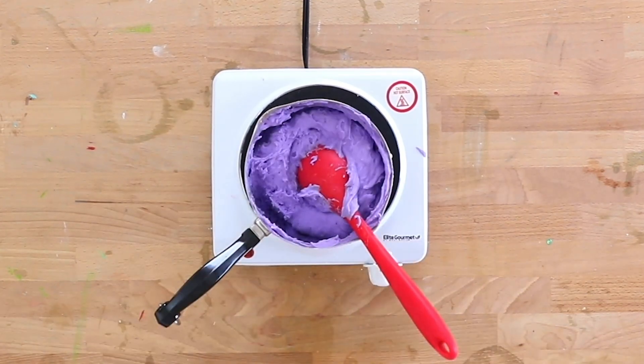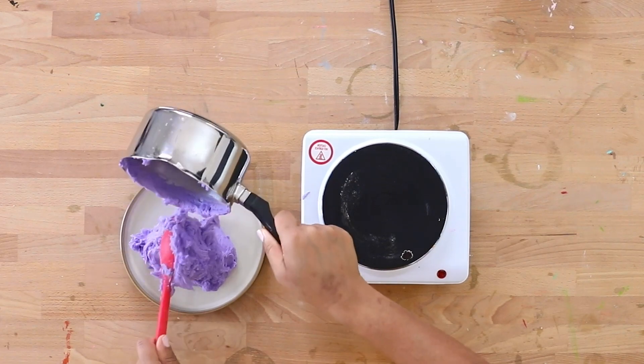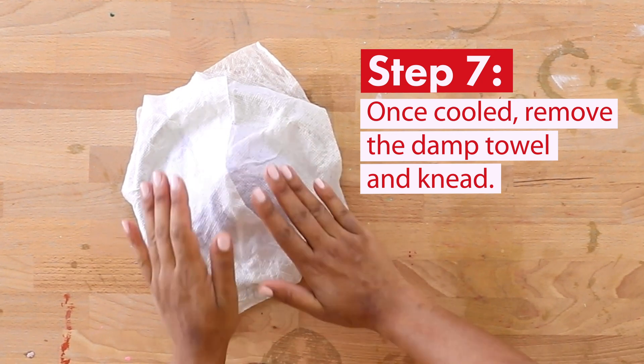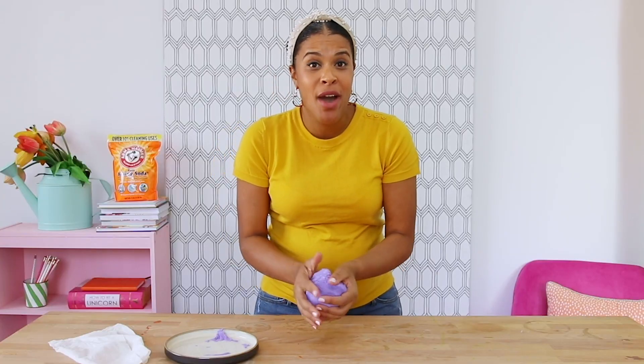Once it's the consistency of mashed potatoes, remove from the heat, put it on the plate, and cover with a damp cloth. Once it's cool to the touch, remove the damp towel and knead out your modeling clay.